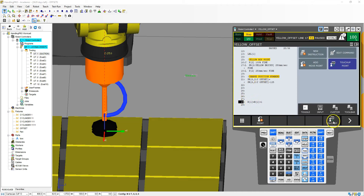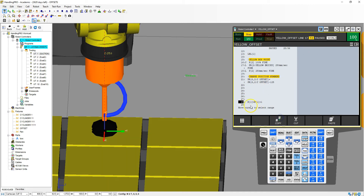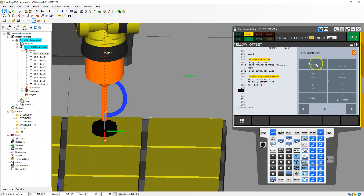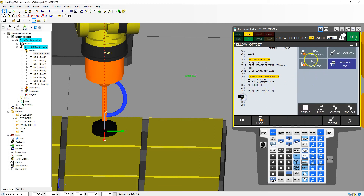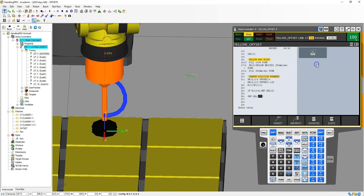Then we're going to add one to our register. I'm going to cut and paste that line up here — we're going to add one to the counter. Then we're going to make our decision. We'll go add new instruction, if select — if register number 1 equals constant 4, then jump to label 2. If it's not, then jump to label 1, so it starts all over. Add new instruction, jump — jump to label 1.